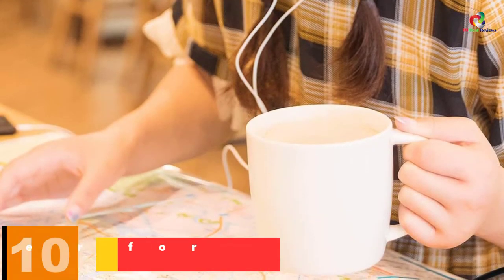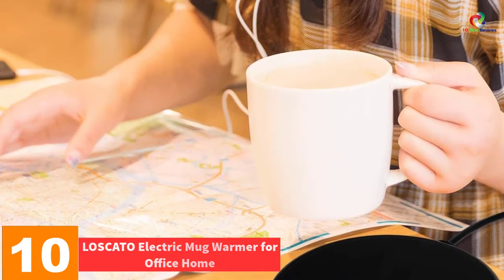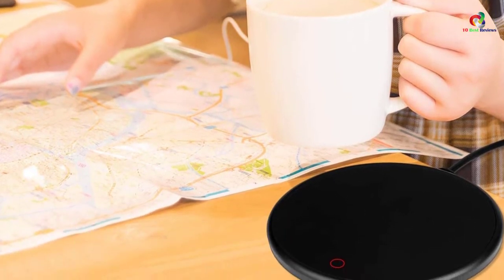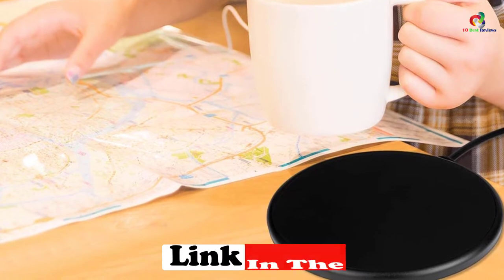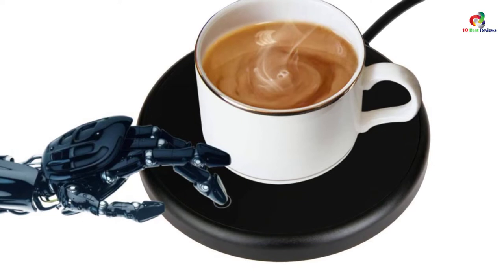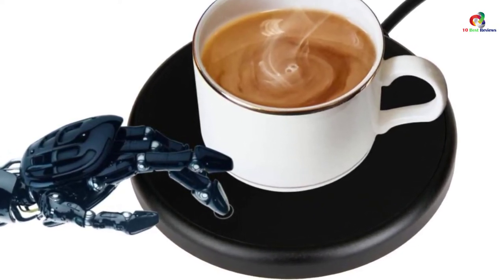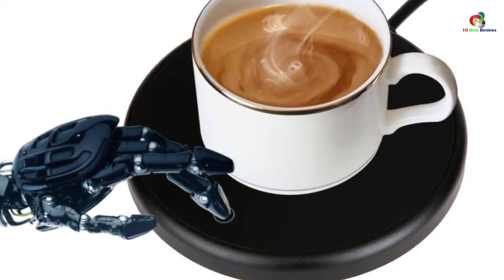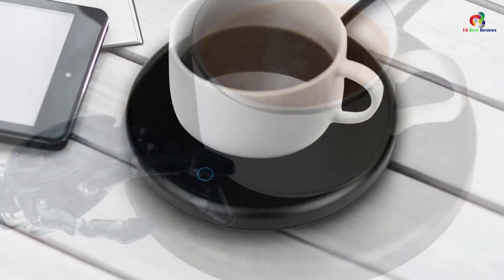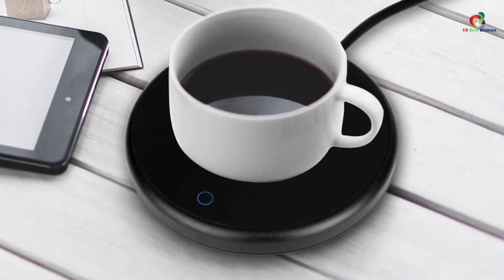Starting at number 10, we have the LOSCATO Electric Mug Warmer for Office Home. This mug warmer is elegant in design and is suitable not just for coffee but any beverage. The slowdown in cooling speed means your coffee will remain hot for a long time. It has a touch switch regulation and comes with an auto shutdown feature. The cord is 59 inches. The red indicator light indicates temperatures between 55 to 60 degrees, and the blue indicator light indicates temperatures between 40 to 50 degrees.